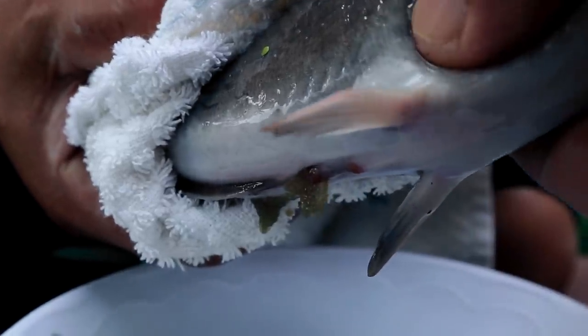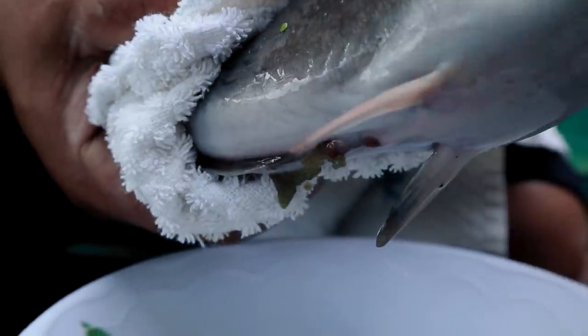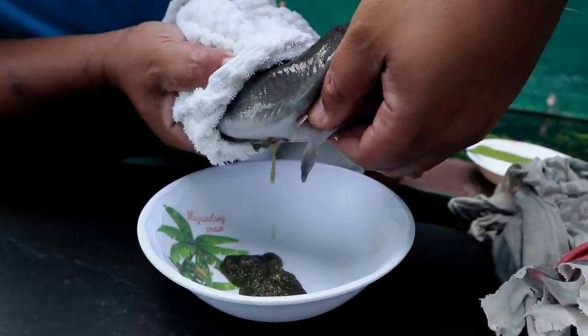Today's video, we are going to make an update about the fry of our catfish. Two days ago, we were able to film the actual artificial breeding of this catfish.